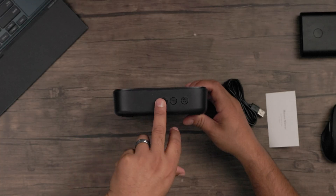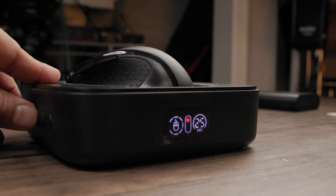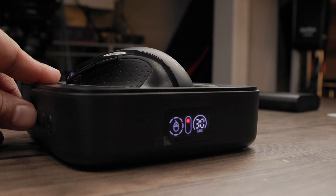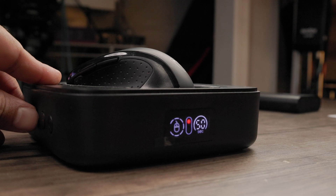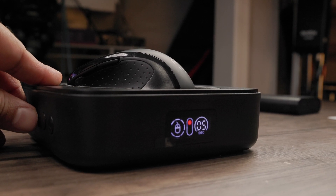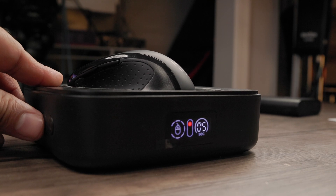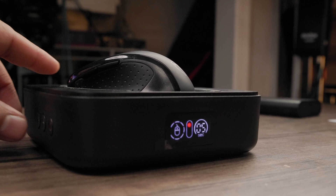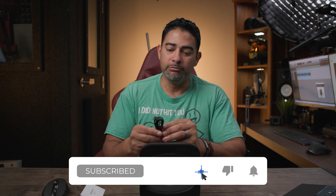What the plus and minus do is let you set the pause duration of the intervals between when it's moving and when it stops. You can go from five seconds up in five-second increments and adjust that time so it pauses for that length. So it doesn't always look like you're moving — it'll look a little more natural according to the time you set. On top of that, it's super quiet. You can't hear a thing.